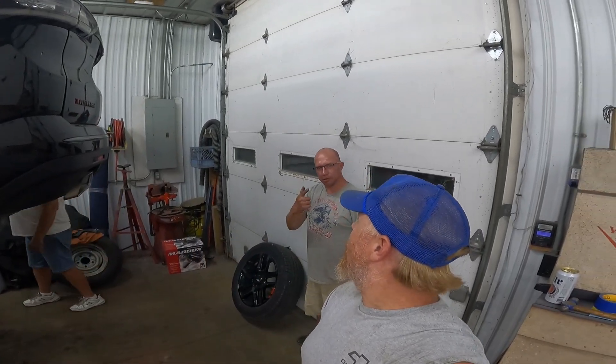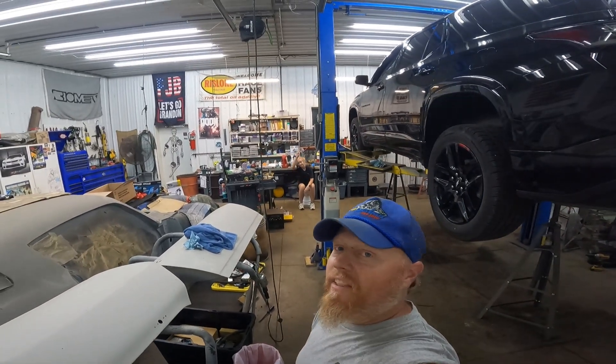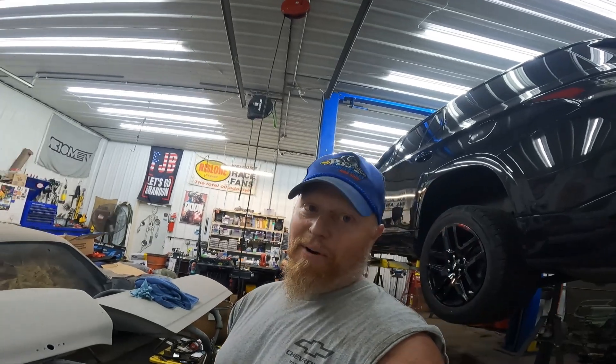I'm gonna post some other videos of stuff we're doing around the shop — go check that stuff out. There's Justin, there's my dad — say what's up, guys. Like, share, subscribe. There's my sister over there — this is her busted jalopy that I had to fix. Until next time, keep on wrenching.